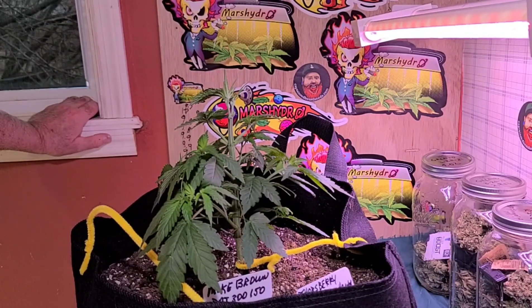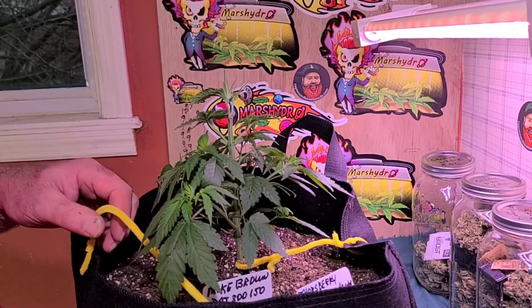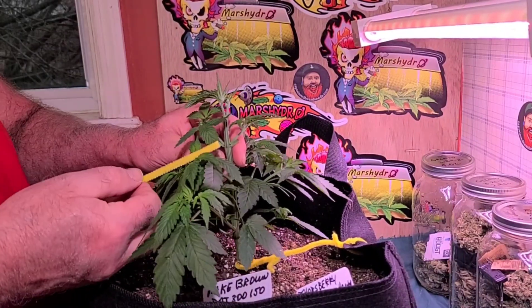Right now I'm kind of limited on content because I'm in between grows. I've got the big tent going and all I've got going on right now is low stress training and some high stress training. I will do another video later today — I'm going to start some seeds and show you how I do it. Every seed of mine goes in earthworm castings only, and I've had a 100% germination rate. We'll just throw that in as a little caveat.